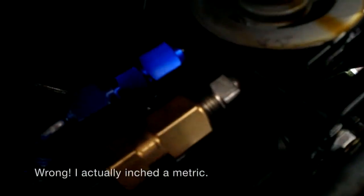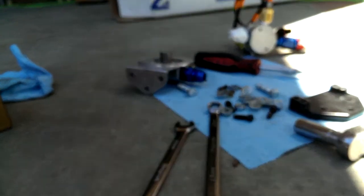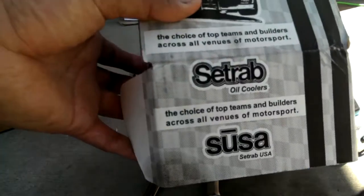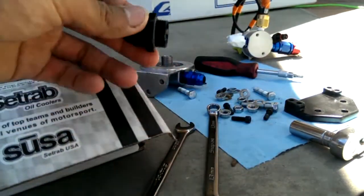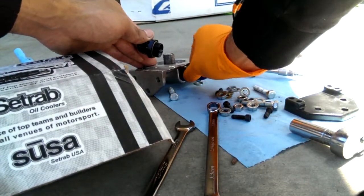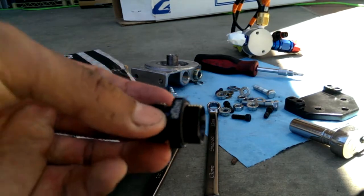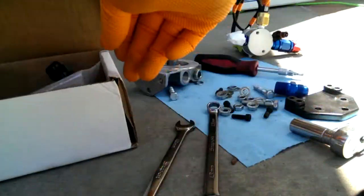A minor bit of disaster — I cross-threaded one of the fittings. Anyway, I believe it might be trash. We'll see if I can salvage it by using an adapter. I have some crappy news: this is the oil filter mount that the kit comes with, and I stripped out what I thought were half-inch NPTs. This is what the mount comes with — it's a metric something — and this is what the rest of the kit comes with. Anyway, that's stripped out, it's too late.